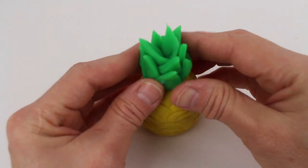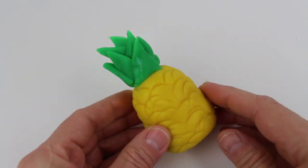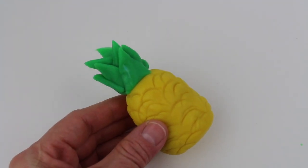Now let's place this onto the pineapple — and look, it looks like a pineapple! Wow, that was so easy. Maybe you can follow along and make your own pineapple at home.